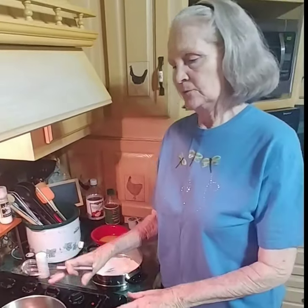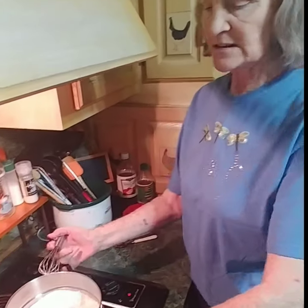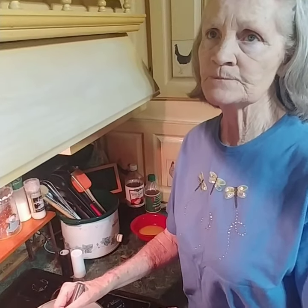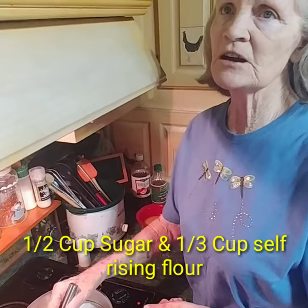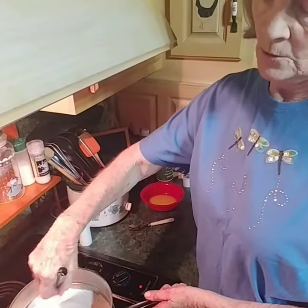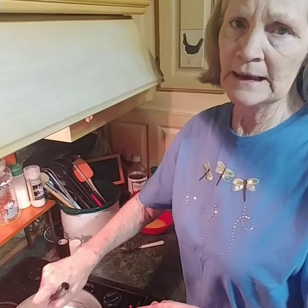First I got a double boiler with water in it, and on top goes the pot that fits into it — that makes it a double boiler. In here I've got a half a cup of sugar and a third of a cup of flour, and right now I'm just kind of blending it around where we can put the egg yolks in and it'll blend good.